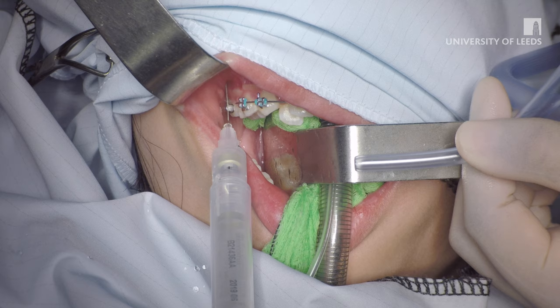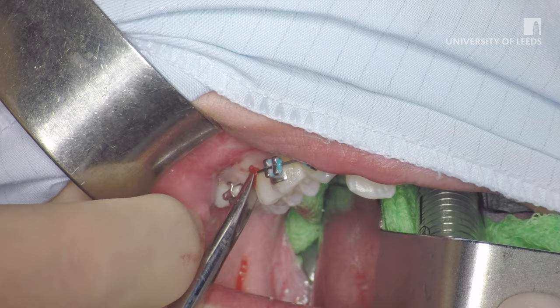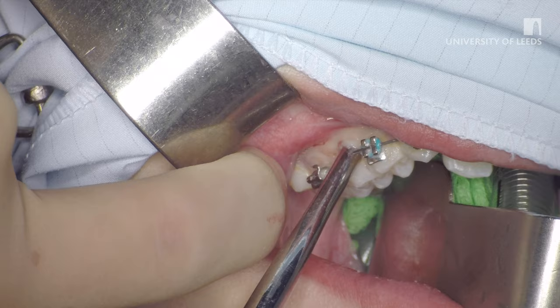Now you will see a demonstration of luxator use in the mouth. First the teeth being extracted are anaesthetised using local anaesthesia. A three millimeter straight luxator is inserted between the gingiva and the second upper premolar. The tip is moved vertically down along the root surface of the tooth with a gentle rocking motion.